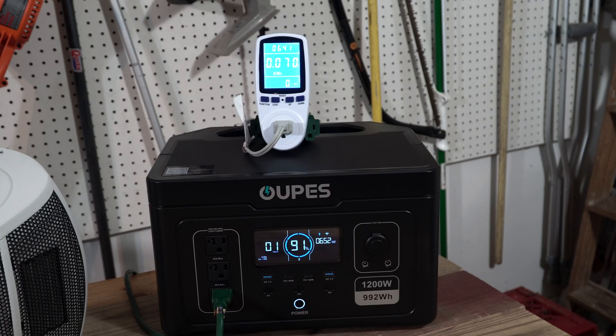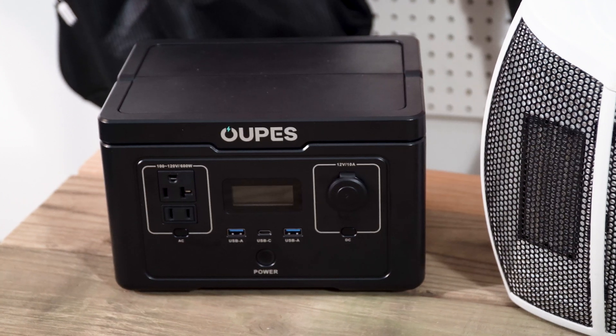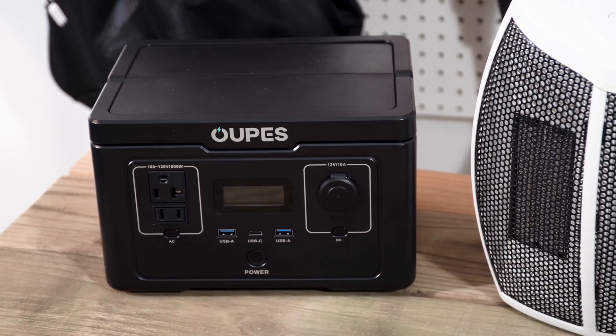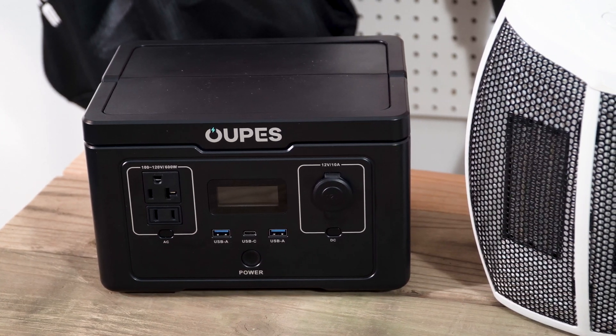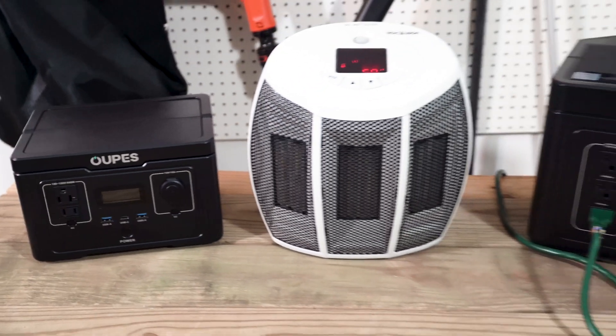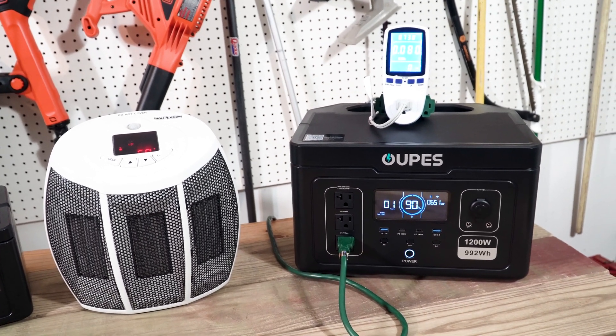In the time we've been talking, we've already dropped to 92%. In just under an hour we should have the discharge done and see exactly how many watt-hours were delivered to the heater. You may notice the Opus Exodus 600 sitting next to the heater — my next video will be an in-depth comparison of these two. There are definitely situations where the smaller, lighter unit is more appropriate. So far I've been really happy with both of these.